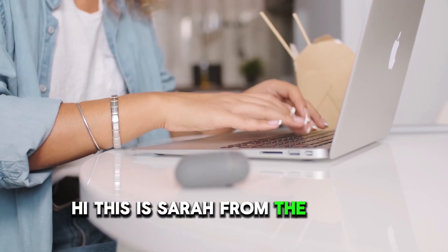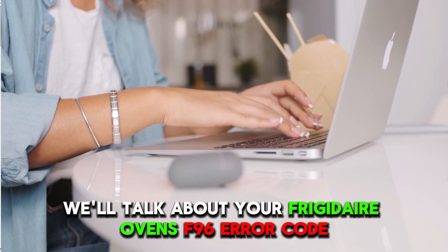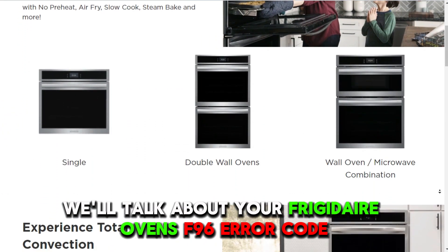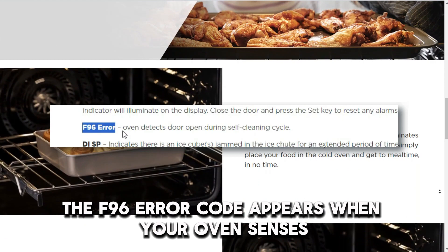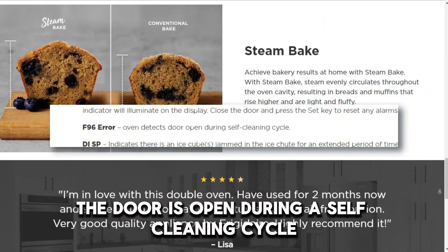Hi, this is Sarah from The Savvy Professor, and in today's video, we'll talk about your Frigidaire Oven's F96 error code. But first, what does this mean? The F96 error code appears when your oven senses the door is open during a self-cleaning cycle.